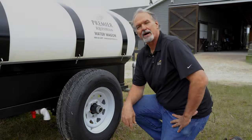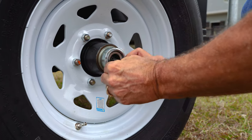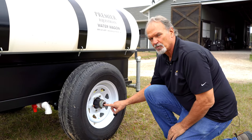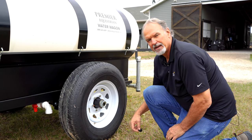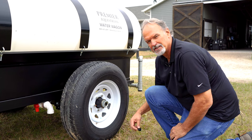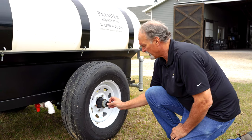Let's talk about the bearings and greasing the bearings. This is the tire — the bearing is covered up by this little rubber piece. In here you'll see a zerk fitting. Any grease gun can work on this. Every six months or so, put about eight squirts of grease in there. When you're storing it, make sure that it is filled up because those bearings can get a little condensation in them and it can start rusting the bearing.